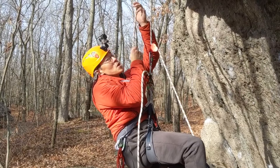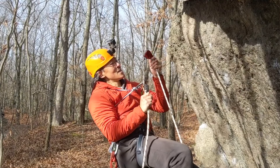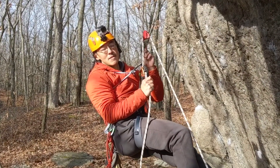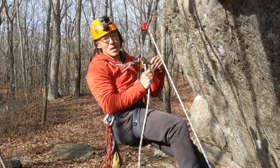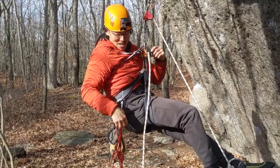You can either kind of do a pull-up and then take up slack in the grigri, or you can attach a sling to the carabiner that the ascender is attached to and then step up, which is what I'm going to do because it's too hard for me to do a pull-up right now.